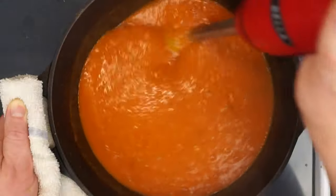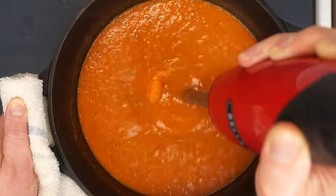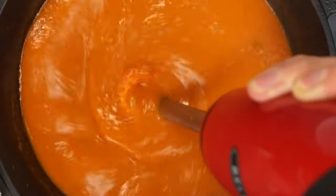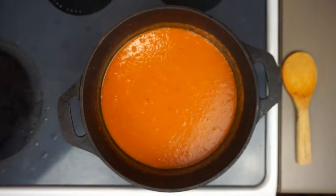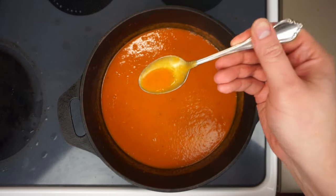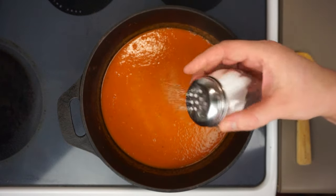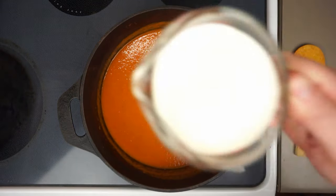Some people like their bisque a little chunky, but I'm going to blend mine until it's mostly smooth. You can sit the immersion blender in the middle and create a whirlpool effect until it's all the way bisque-smooth. Even though we did season at the beginning, we want to check seasoning again — mine needed about another teaspoon of salt or so.